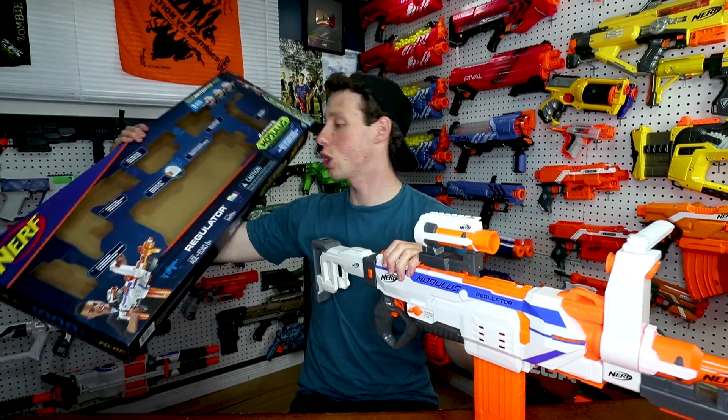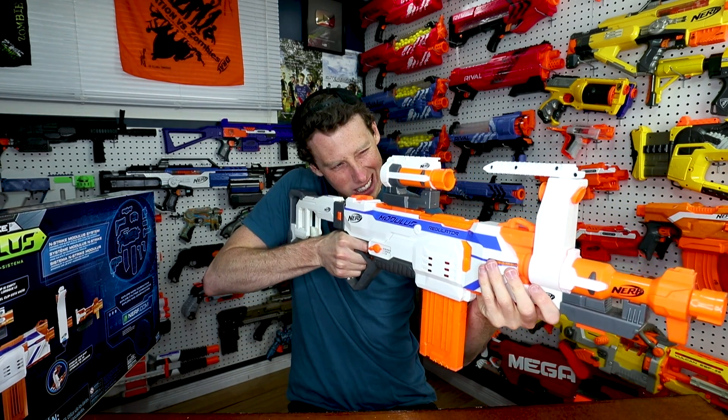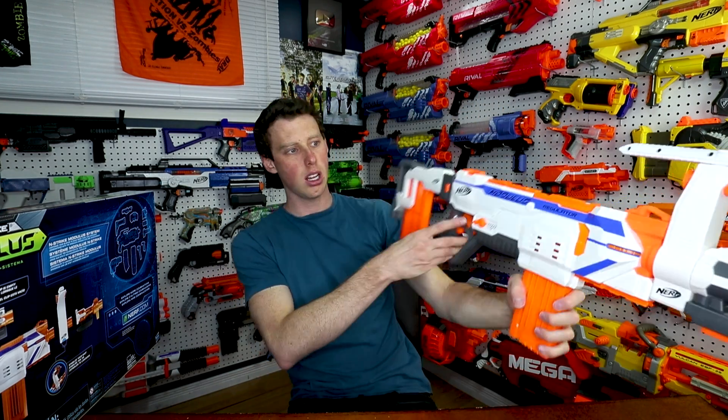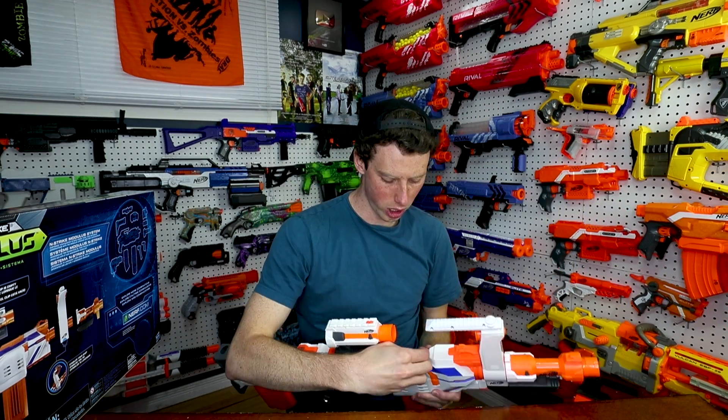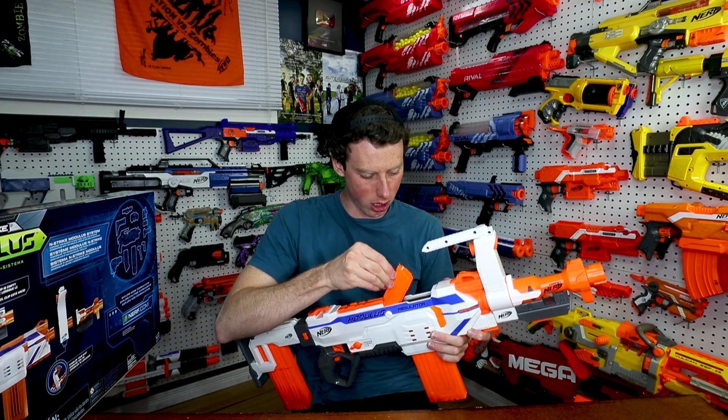The swivel handle is very Rambo. I think it would be more balanced if you held it like this. The swivel handle is definitely the least necessary part, but it is unique. The jam door opens up here. This is very similar to the Hyperfire. Looks like there's some sort of sensor here, which I imagine acts as the beam for the three-round burst versus full auto, and also lets you know when you're out of ammo.